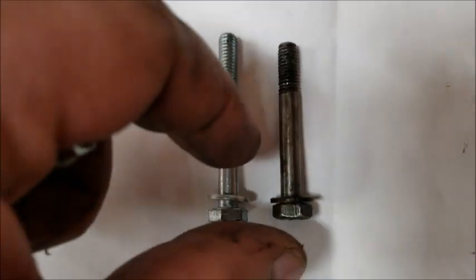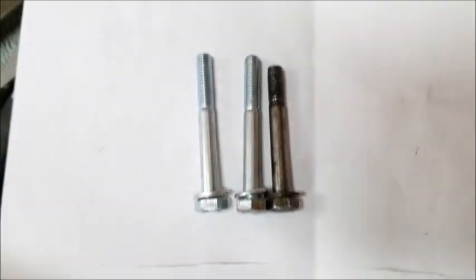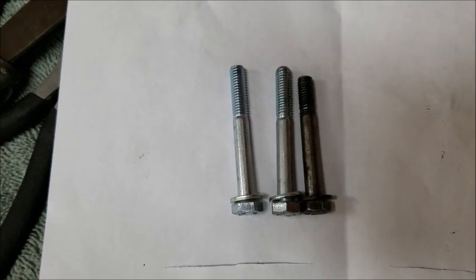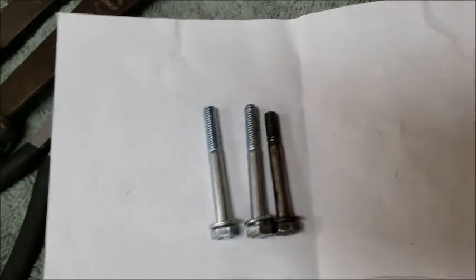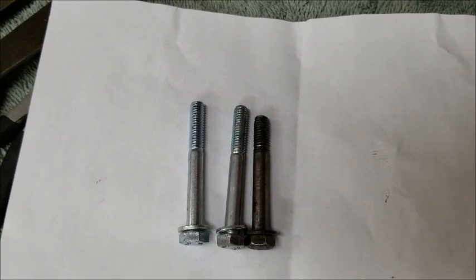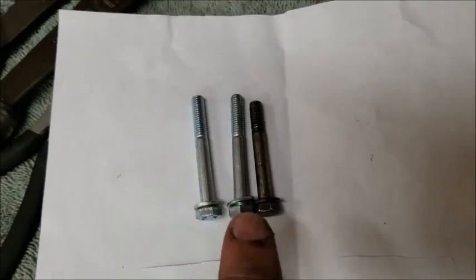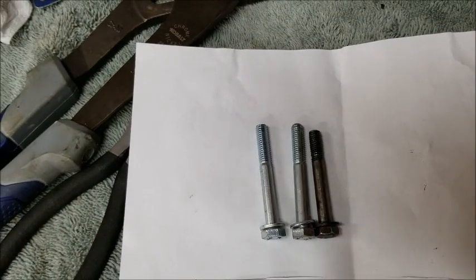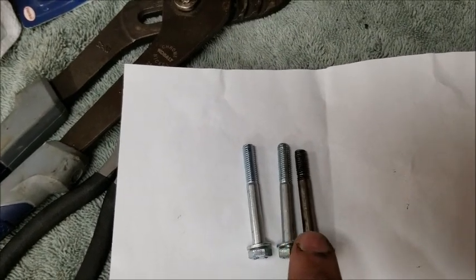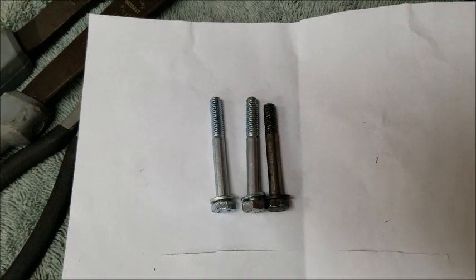I wanted to show you — that bolt is shorter than it's supposed to be. It's the same size bolt for both locations, so I don't know if that snapped off or if there's a piece inside the engine. I tested by taking a long bolt and putting it into both holes and it went in fully, so nothing is stuck in the threads. I'm just replacing both bolts.